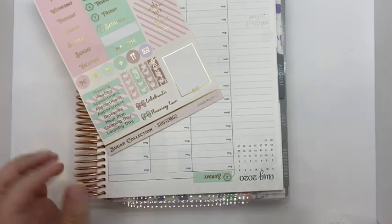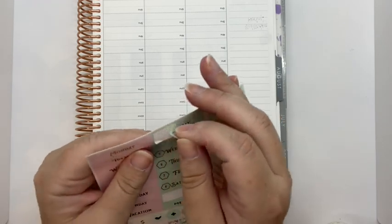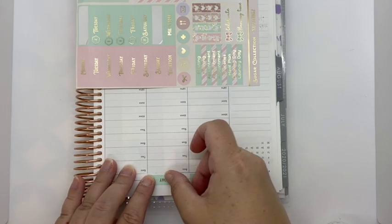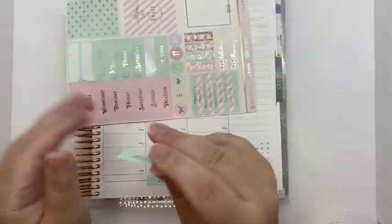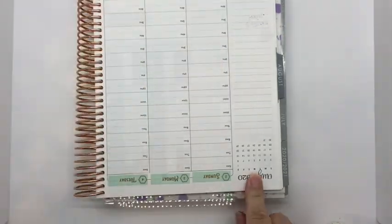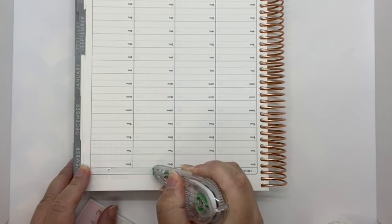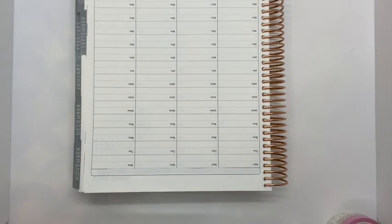I do like to keep mine as a Sunday to Saturday layout. I know a lot of people like the weekends together. I just have not been one of those planners — I should try it one day. But in my world, the week starts on a Sunday. Looking good.